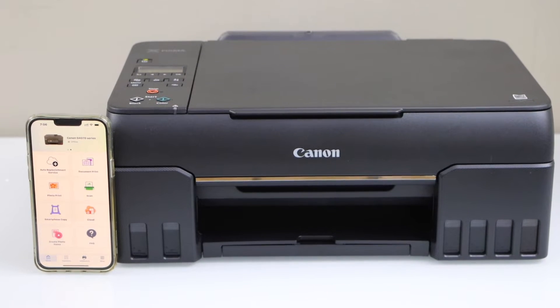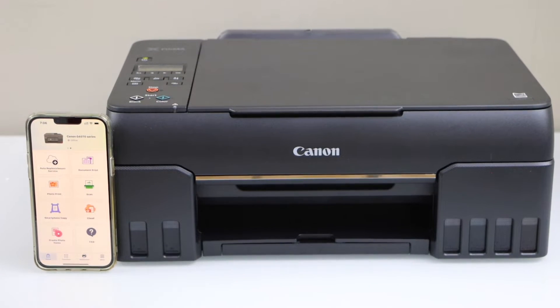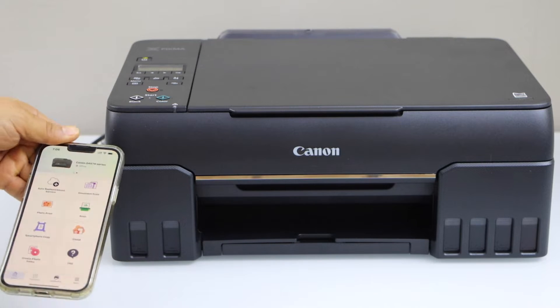In this video I am going to show you how to do the Wi-Fi setup of your Canon PIXMA G670 Megatank ink printer.